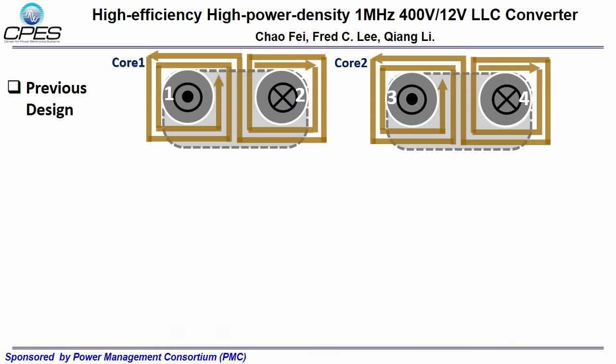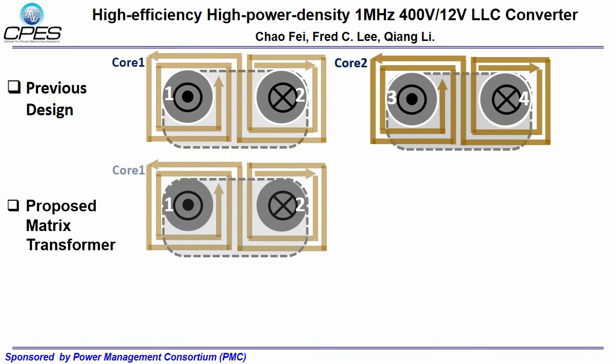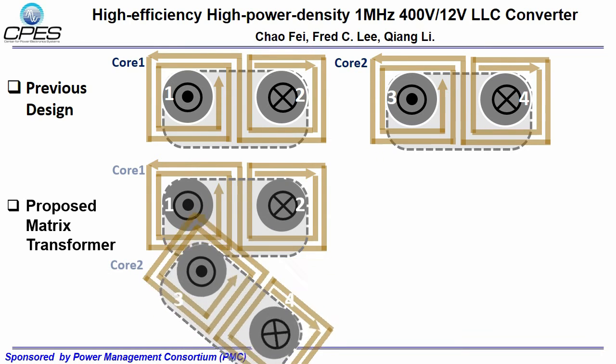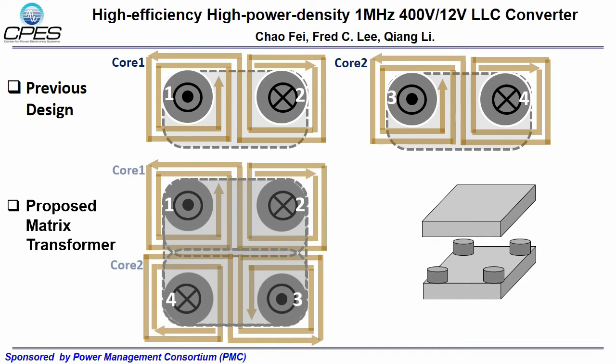A novel structure is proposed to further integrate the matrix transformers to improve power density and reduce loss. In the proposed structure, core 1 is moved down, and core 2 is moved just below core 1, and then rotated by 180 degrees. Finally, the magnetic plates of the two cores are combined into one, so the four elemental transformers are integrated into one magnetic component.